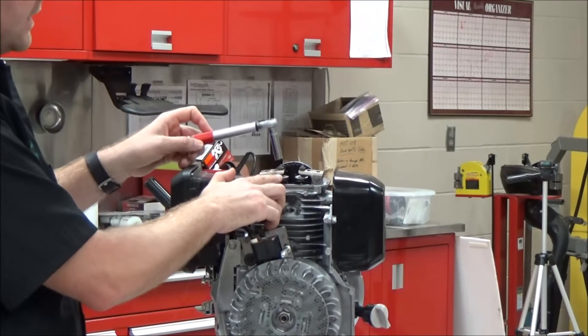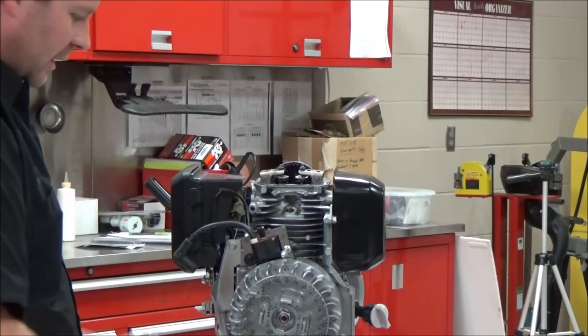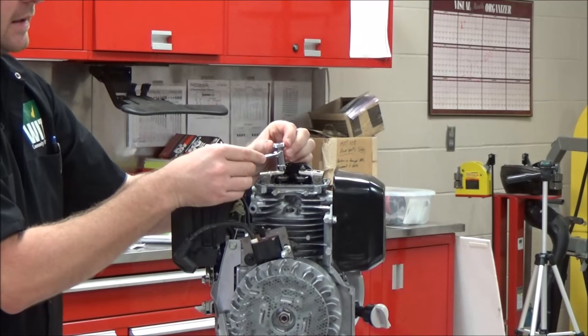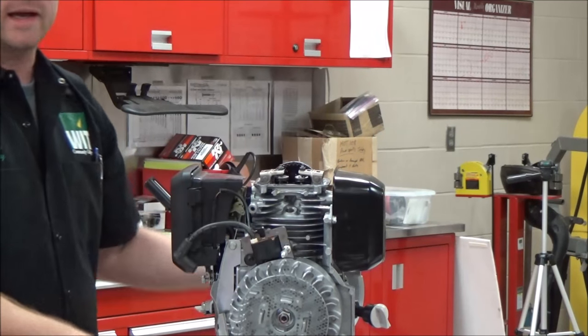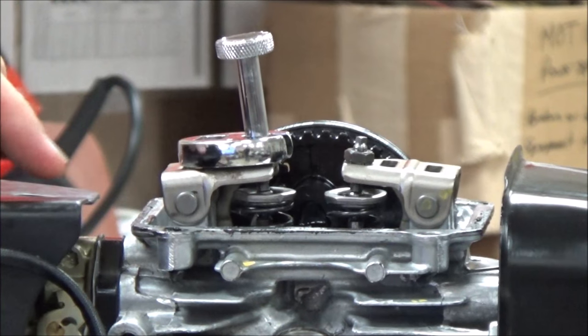If I go ahead and just tighten this right now, I'm going to alter my clearance. So that's the point of this tool — we're holding it and doing that. How are you going to torque that? We're going to use a crow's foot so that we can still use our holding tool here.